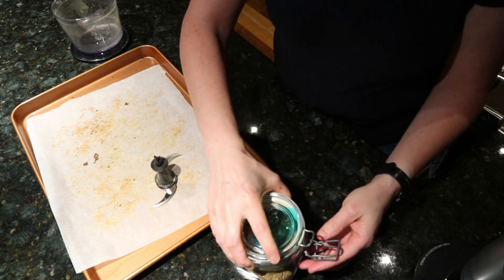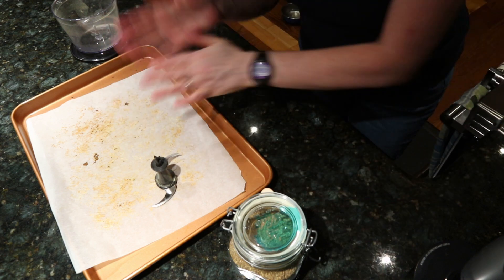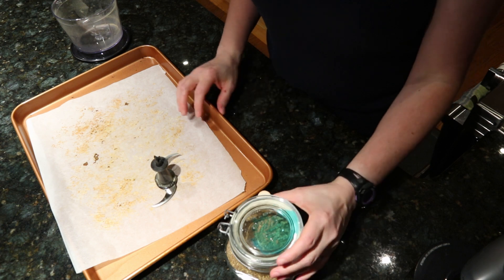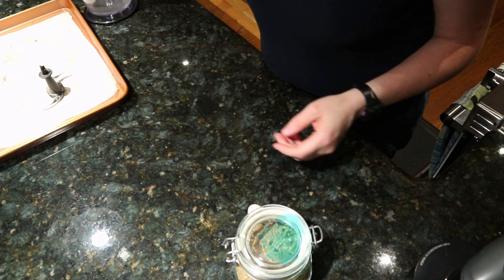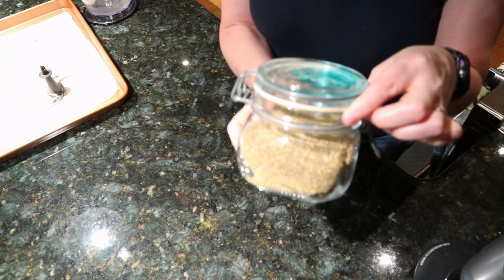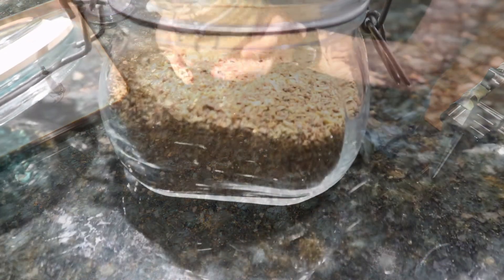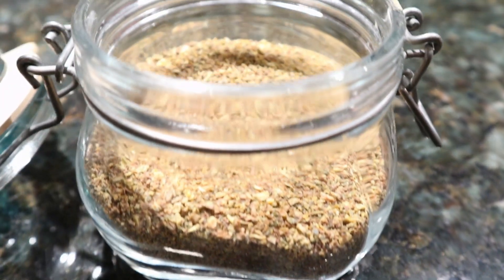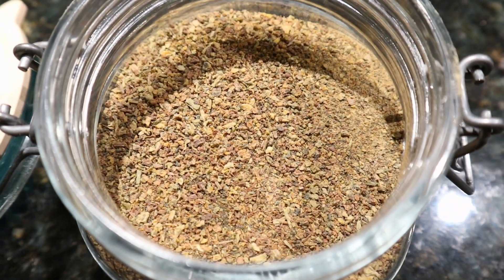Now I have my homemade vegetable stock powder. When you go to use this, you only need a teaspoon per liter — or per quart, they're pretty close. I keep mine in a little Fido jar with a clip-top lid. This will keep for up to three months in an airtight jar like this.